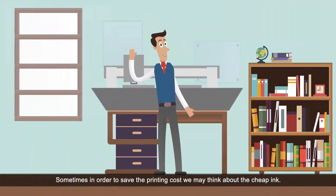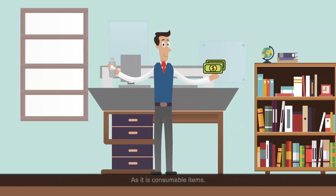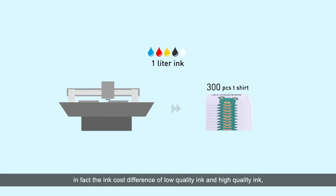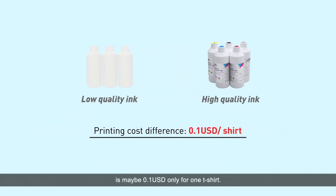Sometimes, in order to save printing cost, we may think about cheap ink since it is a consumable item. But since one liter of ink can create 300 T-shirts, the ink cost difference between low-quality ink and high-quality ink is maybe only 0.1 US dollar per T-shirt.